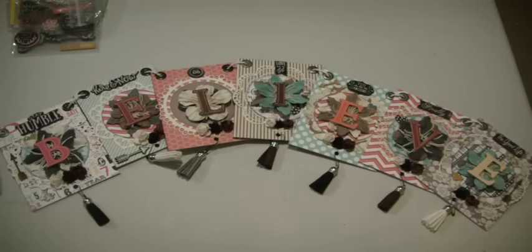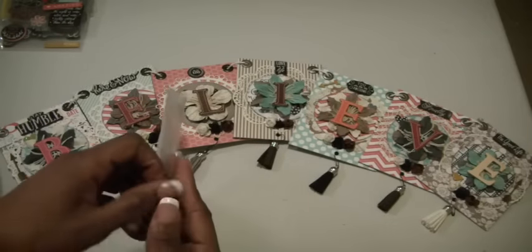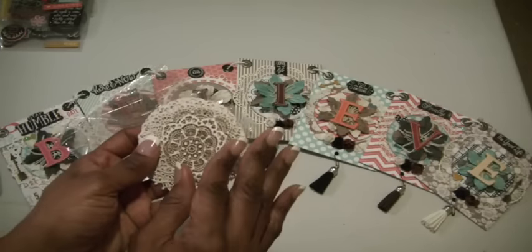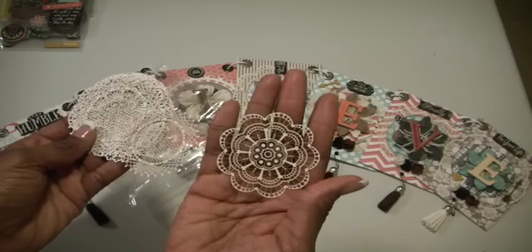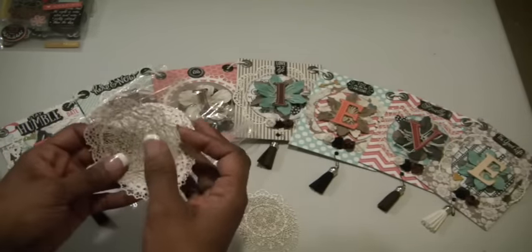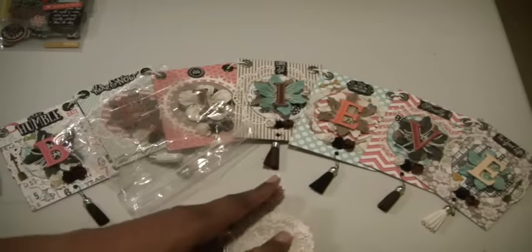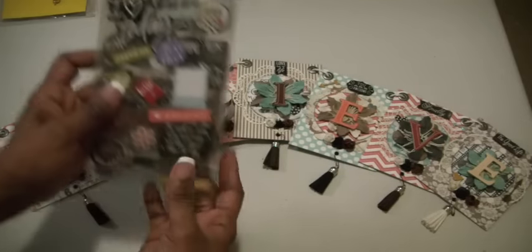I always use doilies. This time I found in my stash some larger ones that I used on the banner, but I'll show them to you in the smaller size. I'm not sure where I picked these up from — I ordered them somewhere and they are absolutely adorable. They are intricate doilies. Many of you probably have these in your stash. I've been hoarding mine forever, but no more — I've used all of the large ones and I still have these smaller ones, and they are really, really beautiful.